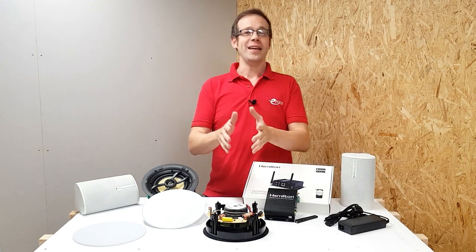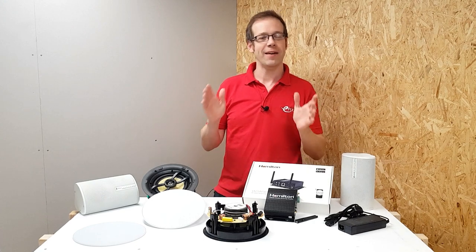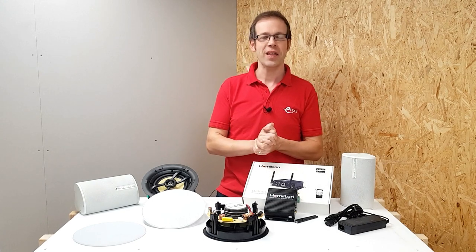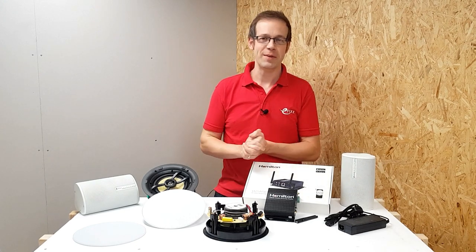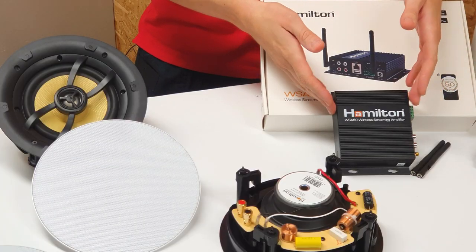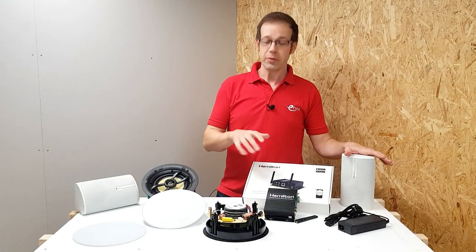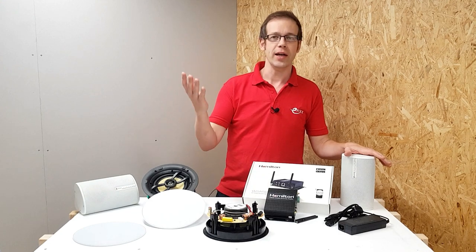If there's one thing you want with a speaker system it's flexibility, and with its wireless audio system Hamilton have definitely provided us with that. We're going to look at three elements of that system in this video: the wireless streaming amplifier, the ceiling speaker, and the wireless active speaker. I'm going to install this system in my studio here so that you can see how easy it is to get it up and running.